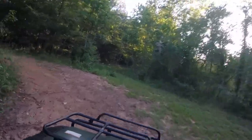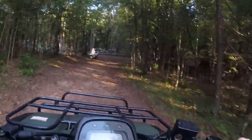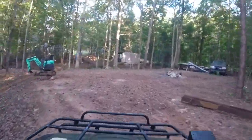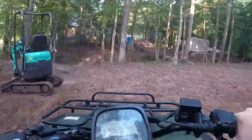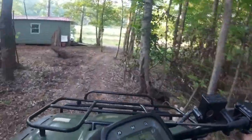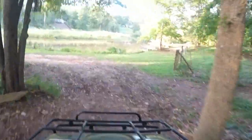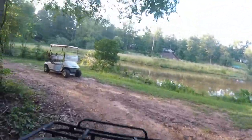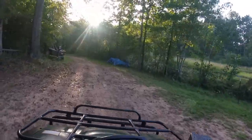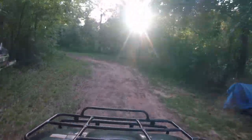Yeah, she's running good, guys. 243 miles on this thing. 2003, and it's 2020 right now, so it's pretty old — and not many miles.